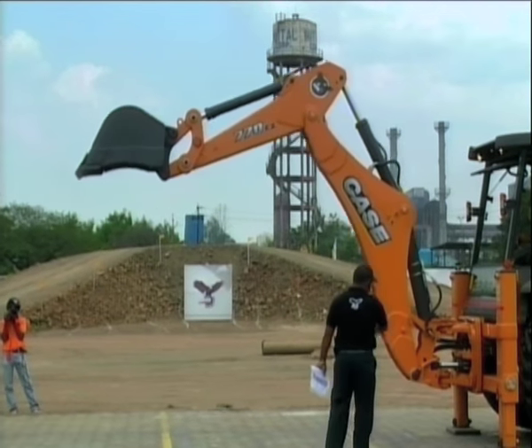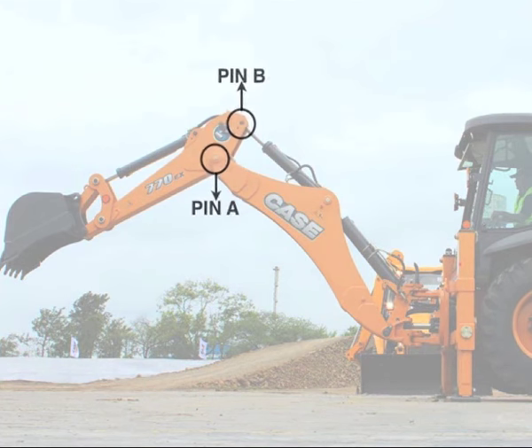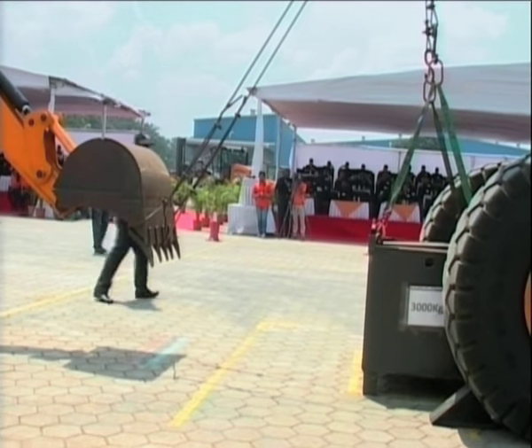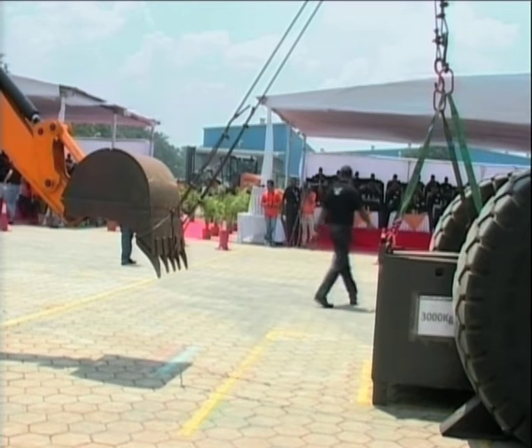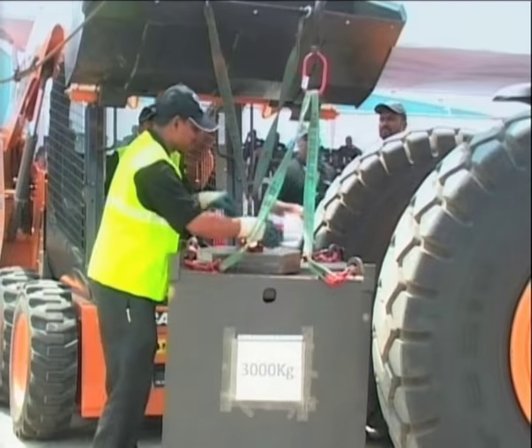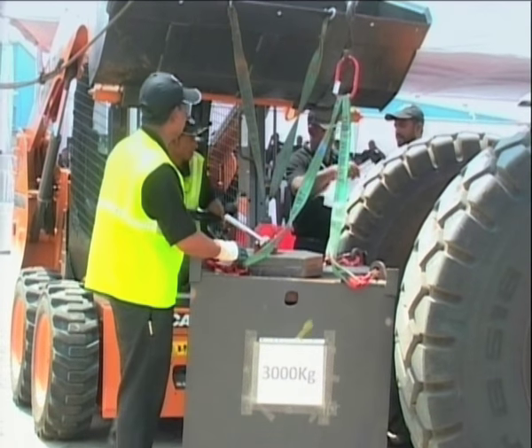Due to the different competitors' boom geometry, in order to make the test effective, boom and dipper have always been positioned to guarantee that the dipper cylinder is positioned at 90 degrees with the line connecting pin A and B. A three-tonne metal box is linked to the bucket teeth. Then additional plates of 100 kilograms each are added one after the other until the machine is no more able to lift.